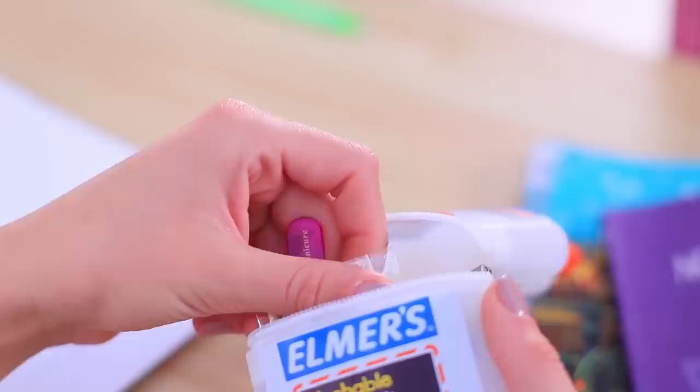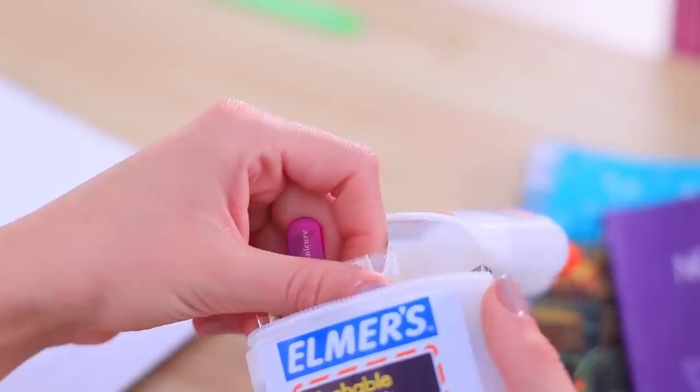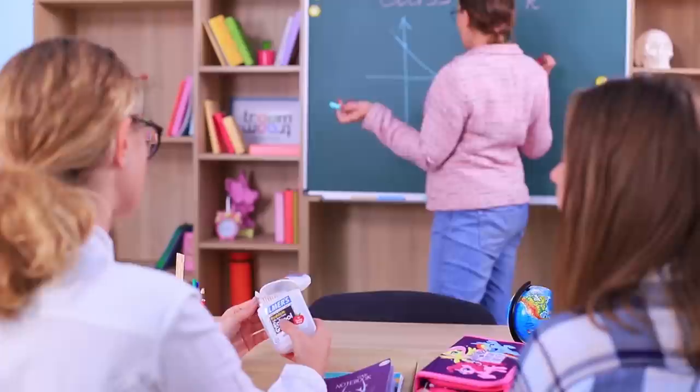Let's see what this glue is hiding! It's a portable nail salon set! How handy! But Ms. Smith isn't happy with these beauty products!